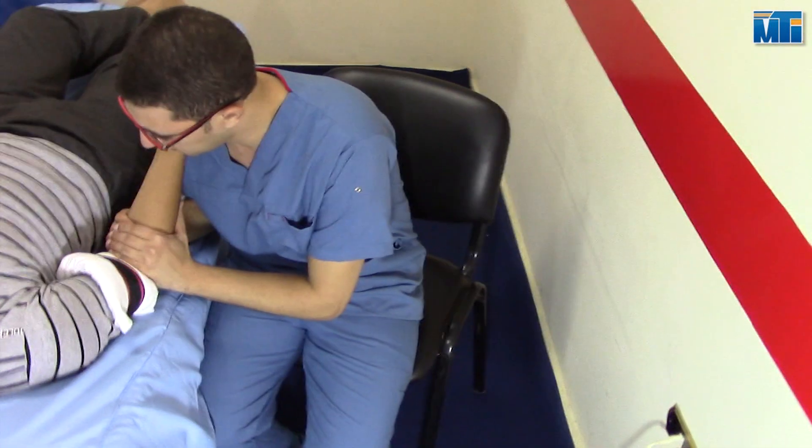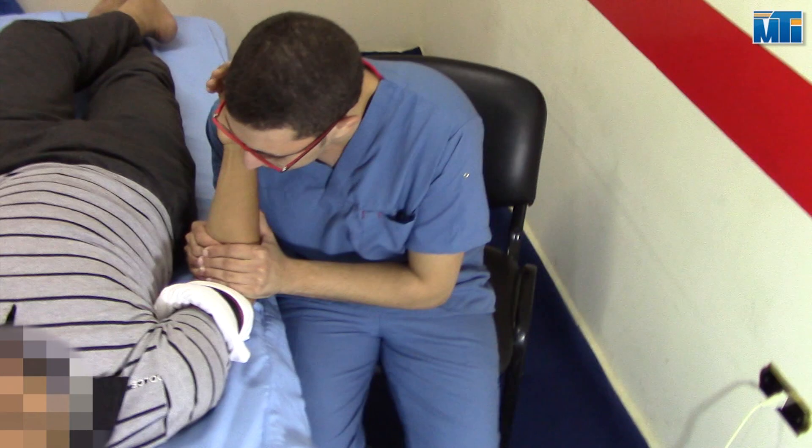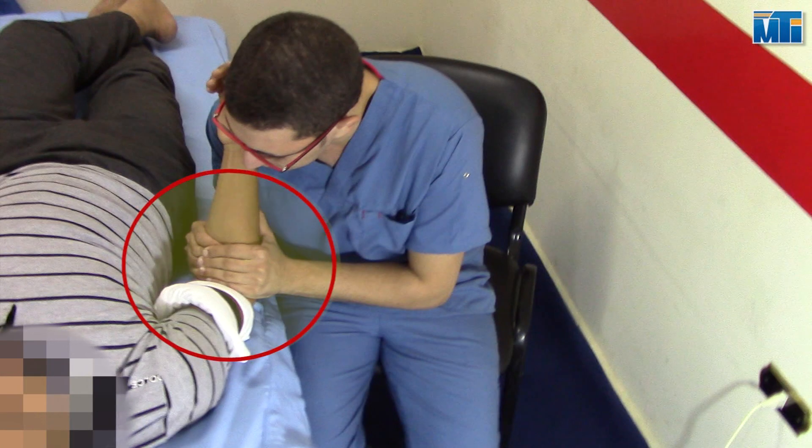Place the fingers of your medial hand over the proximal ulna on the ulnar surface. Reinforce it with your other hand.